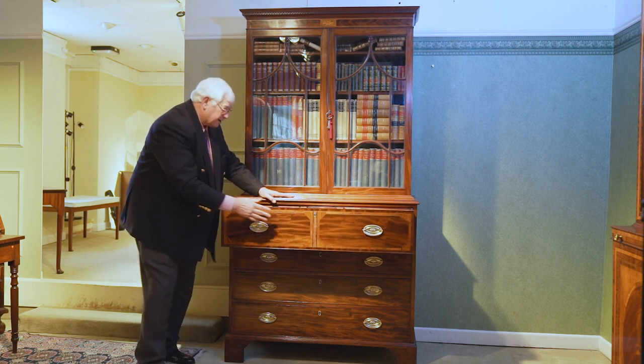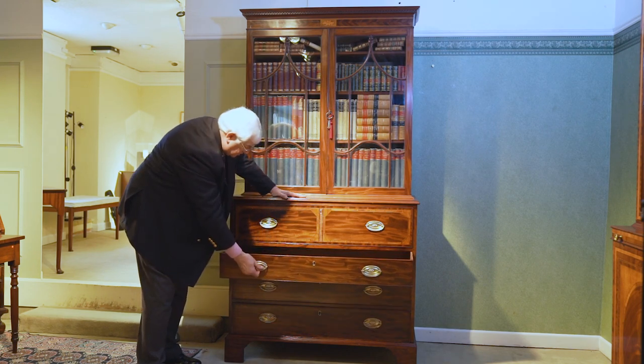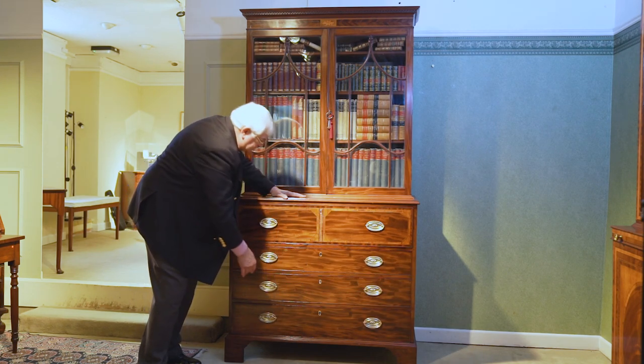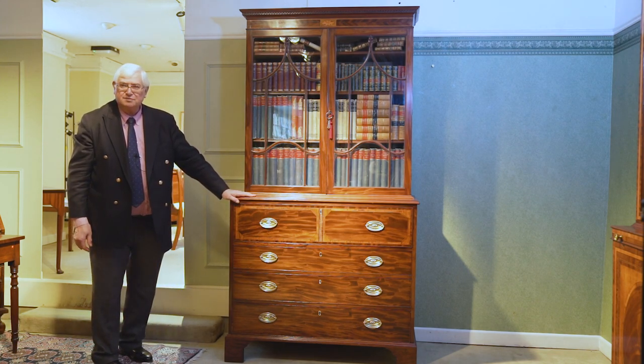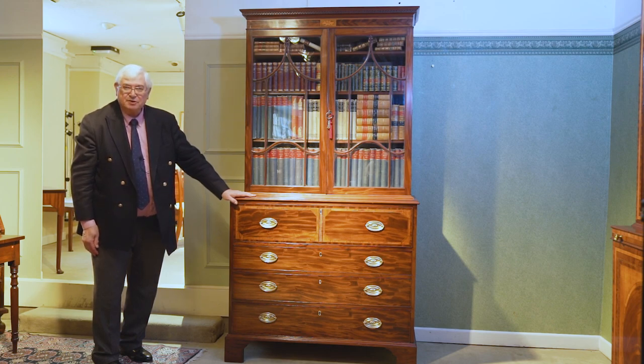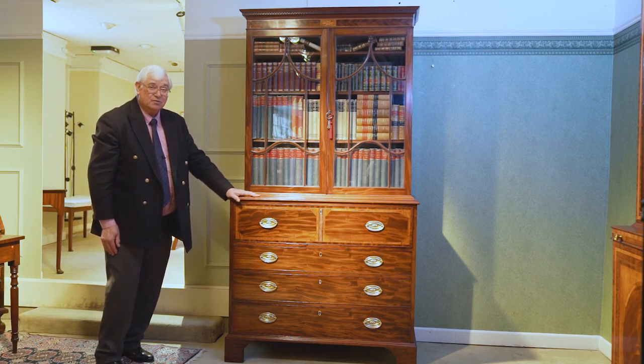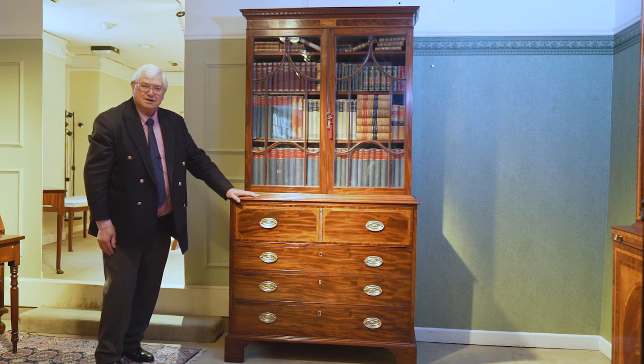Everything just works so well, so smoothly. All the drawers run beautifully. And I was thrilled to get this piece. We have a letter from the last owner's father instructing him as to how this was to be disposed of. It came from a house not terribly far from here in Whitney, and I am very pleased and very proud to have it here now. Thank you for watching this masterclass. You can subscribe to our channel by pressing the notification bell below. I look forward to seeing you again very soon.